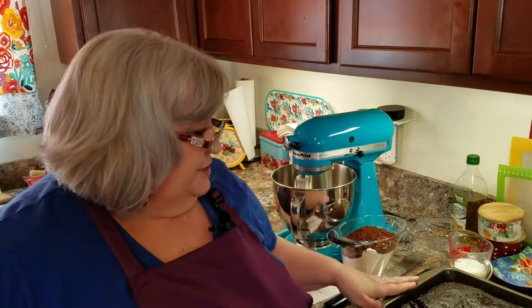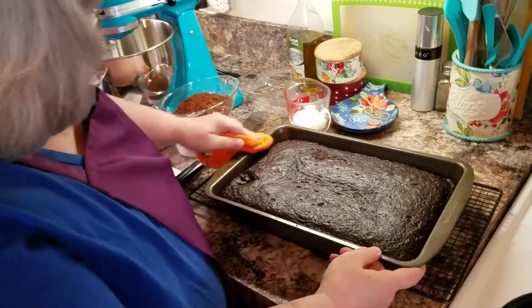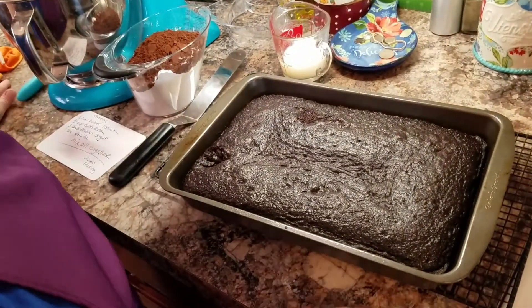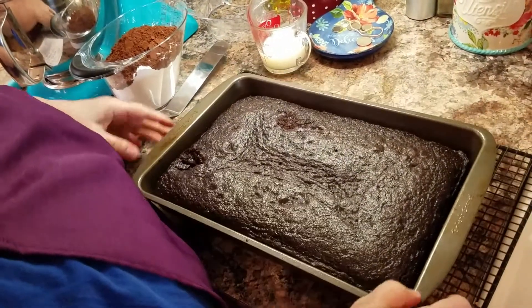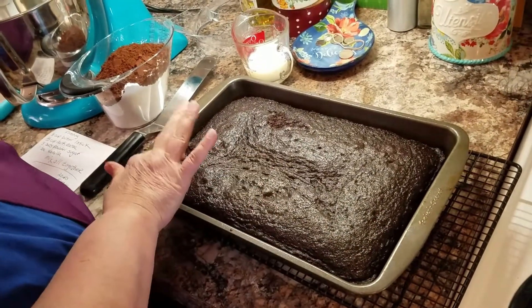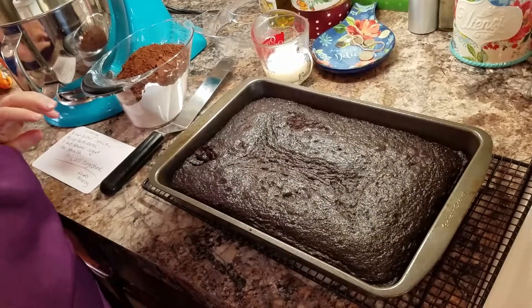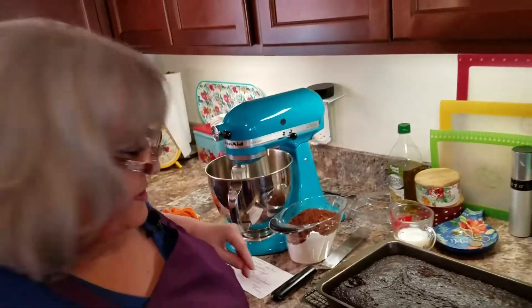Welcome back to my kitchen. As you can see, the cake is done — it took about 35 minutes in the oven. It's really dark; I can't believe how dark it is. But you can see it's nice and moist. My thumb accidentally hit it coming out of the oven, but that's okay because it's going to be hidden by the frosting.